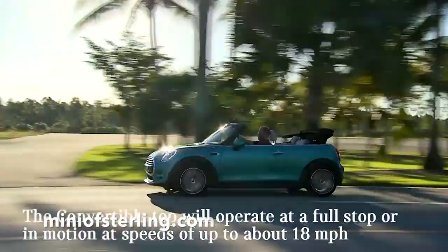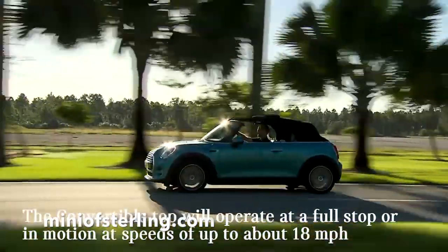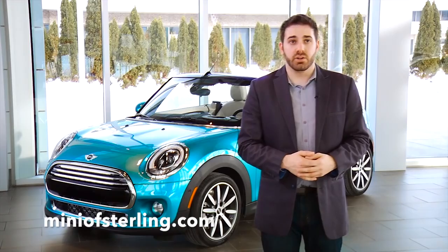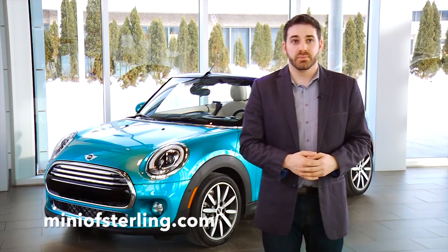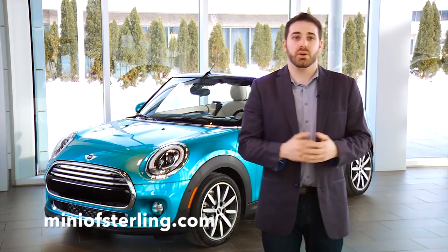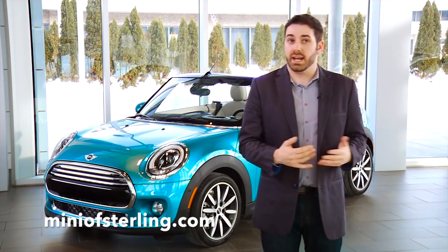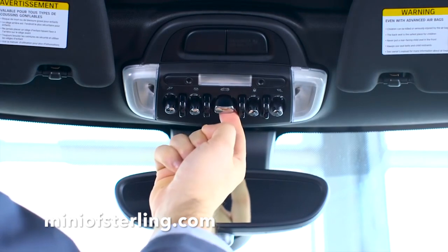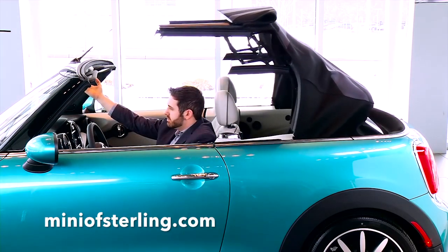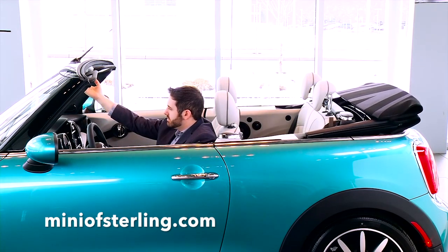The convertible top will operate at a full stop or in motion at speeds of up to about 18 miles per hour. To open the convertible top, pull and hold the center switch located above your rear view mirror towards you. At a point, the convertible top will stop moving. The car is now in sunroof mode and can be left here comfortably. The sunroof can be opened or closed at any speed. To finish opening the top fully, just pull and hold the switch a second time until the top finishes opening completely. An audio cue will let you know that the process is complete.